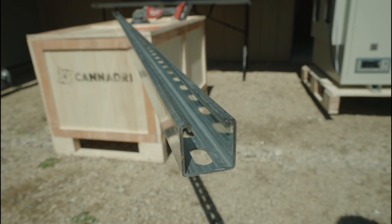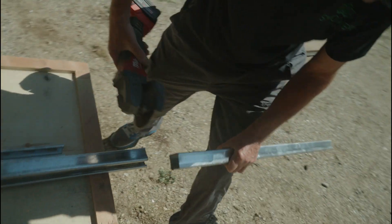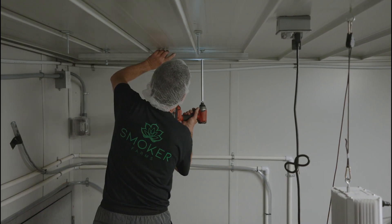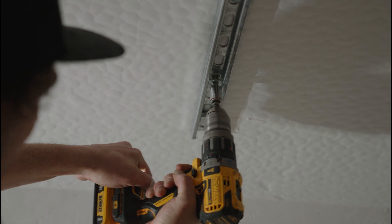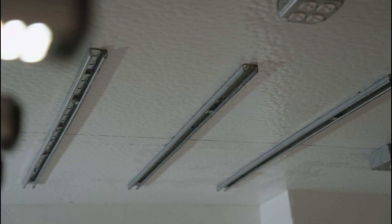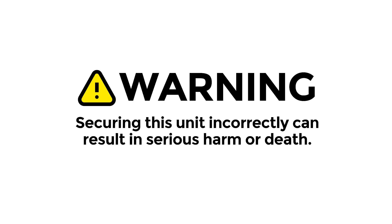Now, let's begin with a base or anchor. Most commonly, you're going to see steel strut, often called unistrut. This steel channel will be the first step to secure it safely to your structure. In this case, we're going to use lag bolts. Lag bolts are designed to support heavy loads, and we'll make sure we're screwing several of these into a structural element of the building. This is a crucial step, and it's important to note that securing this unit incorrectly can result in serious harm or death. So let's do it right.